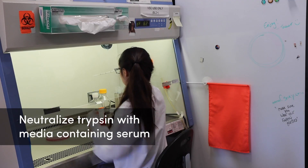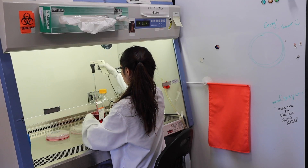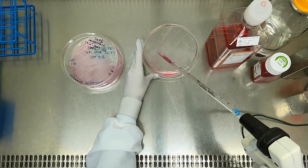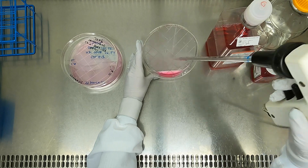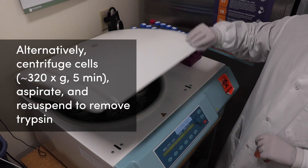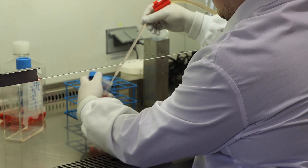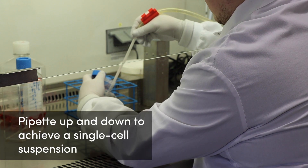Once you observe the cells detaching and lifting from the surface, the trypsin needs to be neutralized. This can be done by adding media containing serum. Generally, you should add at least twice the initial volume of trypsin. So for our example of 2 mils of trypsin, add double the volume or 4 mils of media with serum. For cell lines that require serum-free media, trypsin is instead removed by spinning down the cell suspension, followed by aspirating the supernatant. Then the cell pellet can be re-suspended in fresh cell culture media.